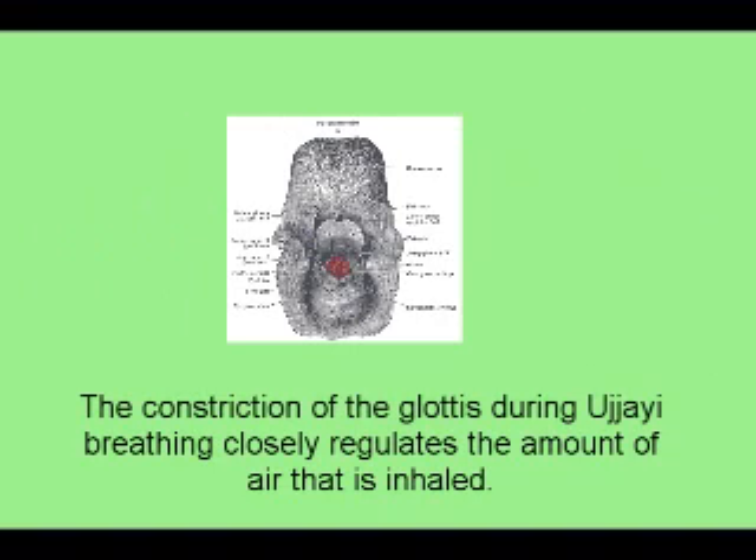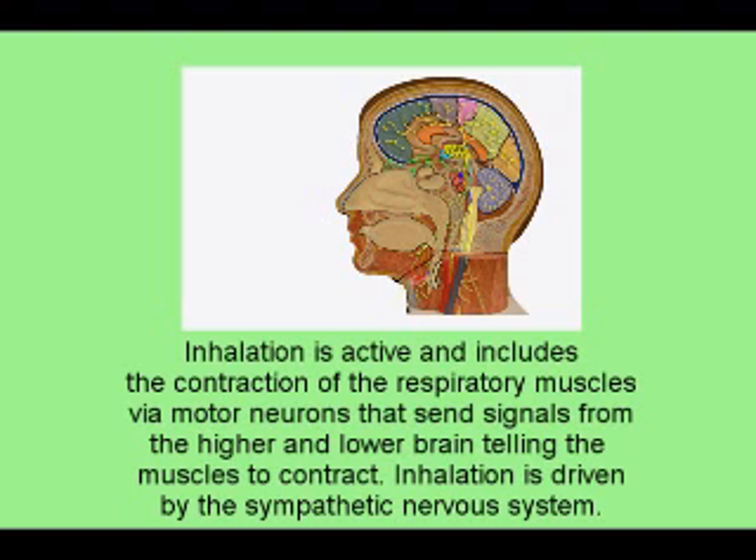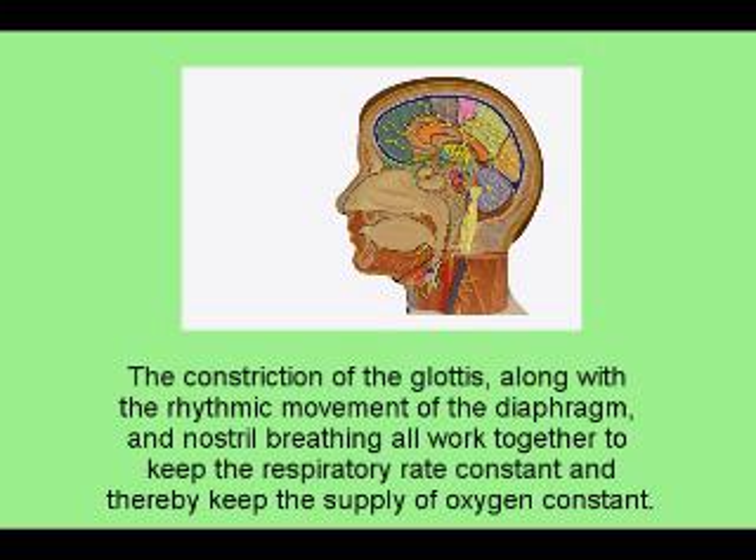The constriction of the glottis during Ujjayi breathing closely regulates the amount of air that is inhaled. By regulating the amount of air and oxygen coming into the body through controlled inhalation, we can influence the metabolic processes of energy conversion for every cell in the body. Inhalation is active and includes the contraction of the respiratory muscles via motor neurons sending signals from the higher and lower brain. Inhalation is driven by the sympathetic nervous system. The constriction of the glottis, along with the rhythmic movement of the diaphragm and nostril breathing, all work together to keep the respiratory rate constant and thereby keep the supply of oxygen constant.